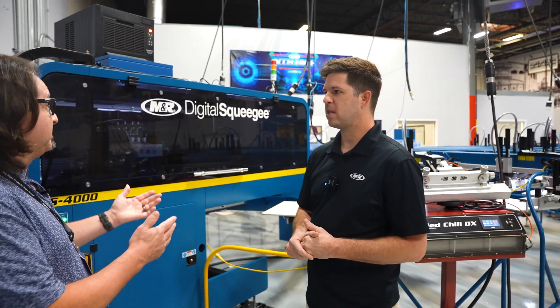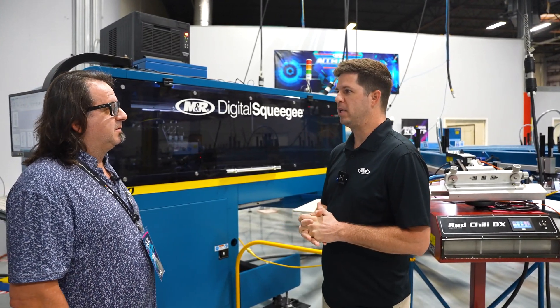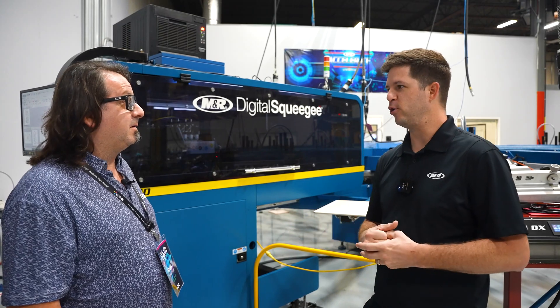And you mentioned speed — what are we looking at? Up to 400 pieces. So you're at screen print speeds. No other digital machine out there is going to give you that kind of speed.